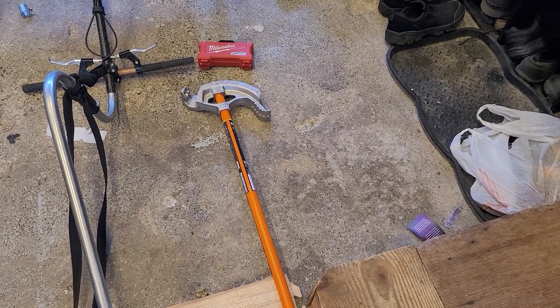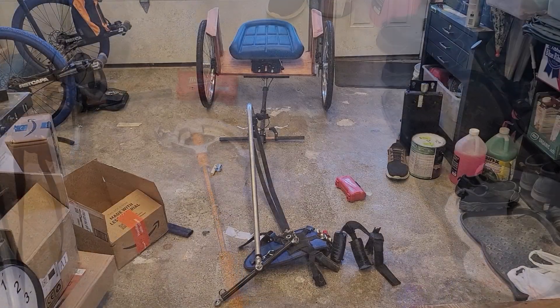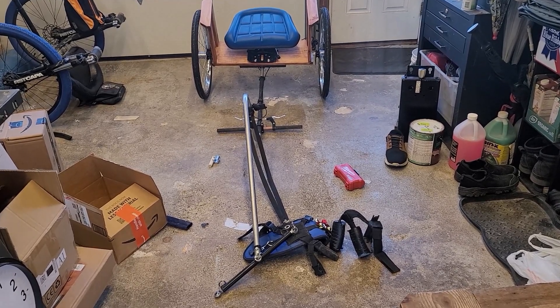If you're going to make the dorsal shaft yourself you need a pipe bender. I'm going to give you a walkthrough on the sulky I built and how it all goes together.